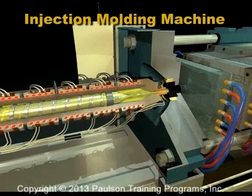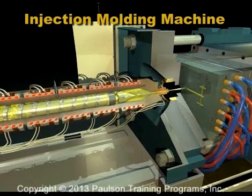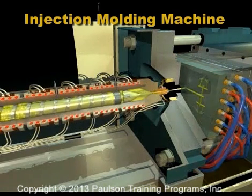Then the mold is closed and the screw injects melted plastic into the mold for the next cycle.